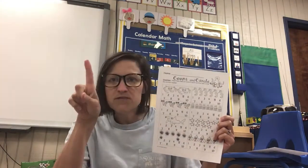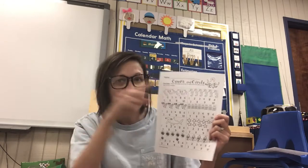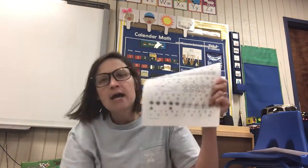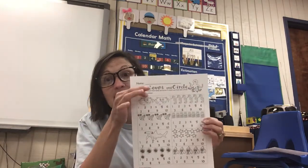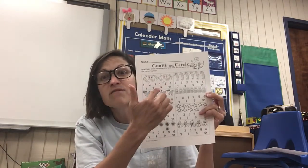For some of our friends, just focus on getting them to point their finger and touch each item in the square. For our friends that are going to kindergarten, you most definitely need to count these items and work on finding the number.